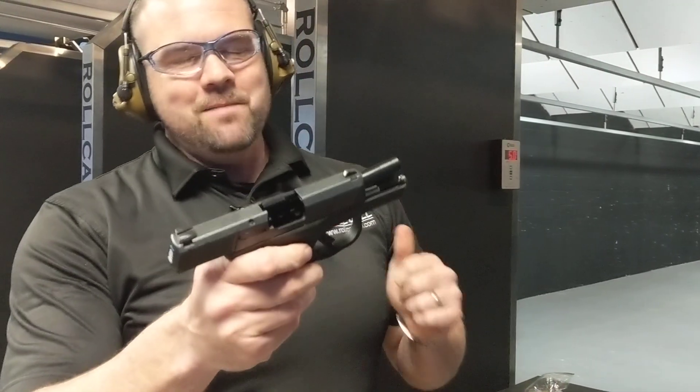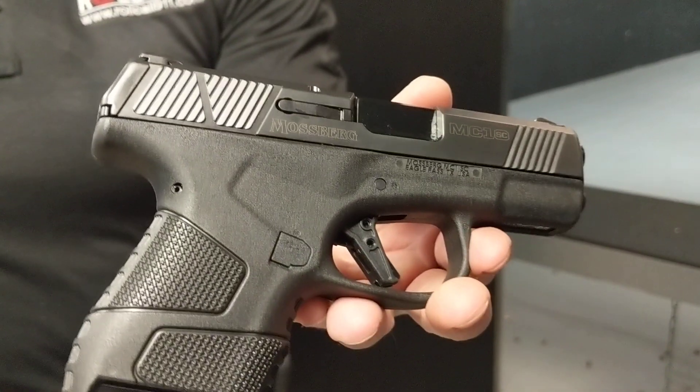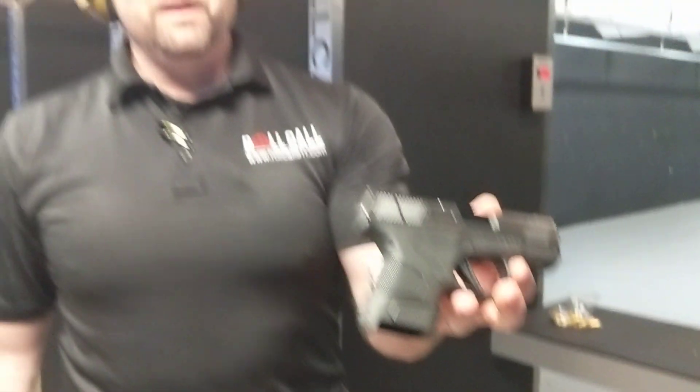Hi, Joe back here at Roll Call's Gun Review where we are going to try the brand new from Mossberg MC1 Pistol Striker Fire. This is Mossberg's first go at the pistol world. They're a little bit late to the party, but better late than never.